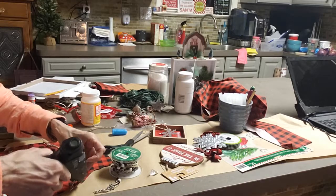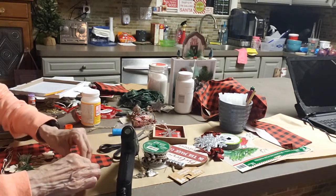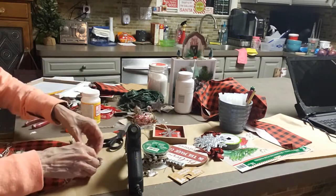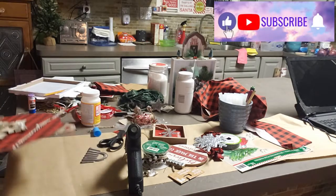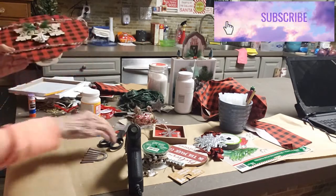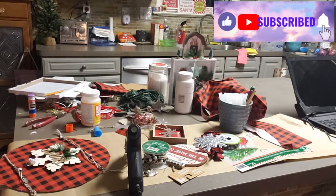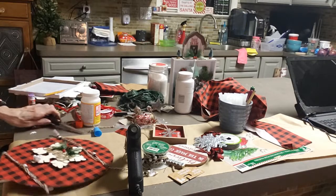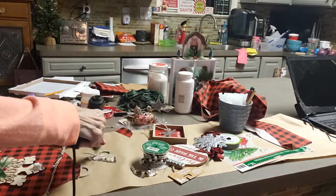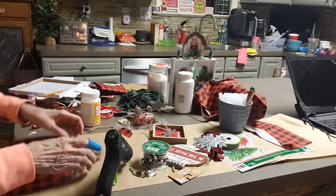I'm just gluing this down with the glue gun. I'm going to put the little metal piece back on and glue that back on also. How nice if you guys would subscribe so I can get my channel going. I'm excited to be doing this — I've only done it maybe for a month. I love doing it. I've done crafts my whole life, but I love design and I love decorating, so I'm excited to just share some of my ideas with you.